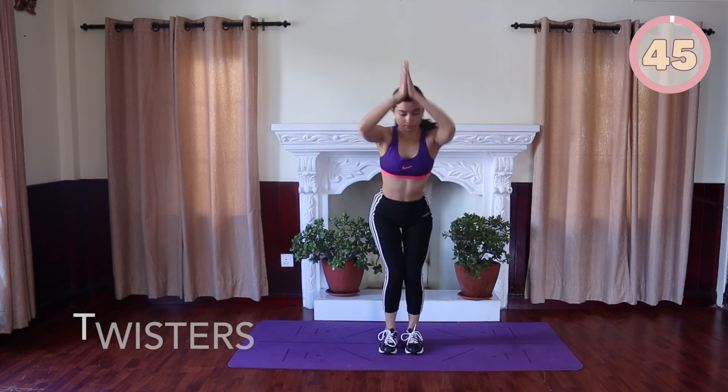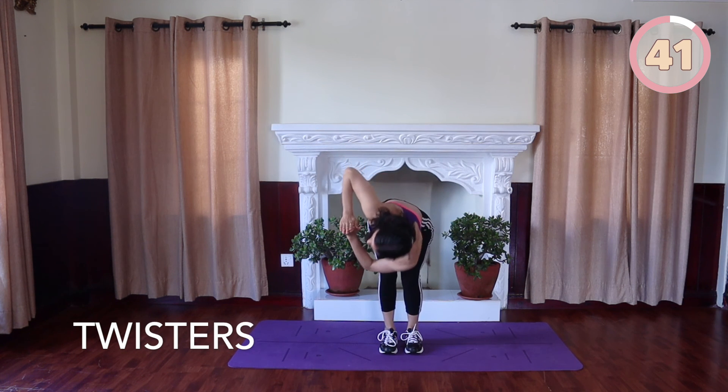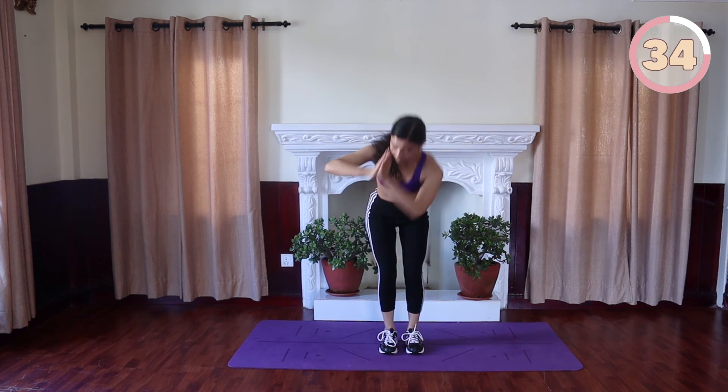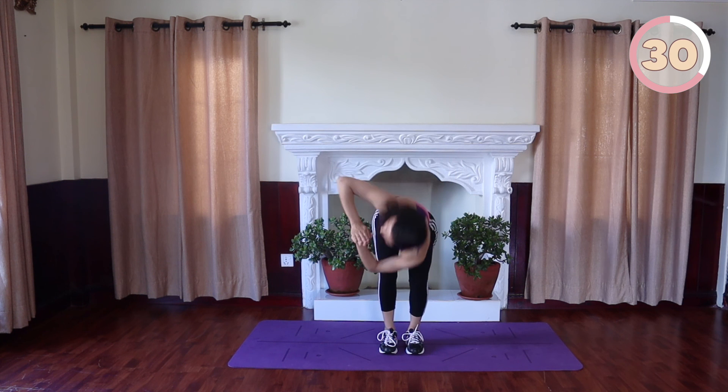Last exercise is the twister: squat into a chair position with hands in prayer pose in front of your chest. Twist your torso to the right while remaining in a chair pose and place the left elbow on the outside of the right knee. The other elbow should be pointing to the ceiling. Hold, then return to the center. Repeat on the other side.